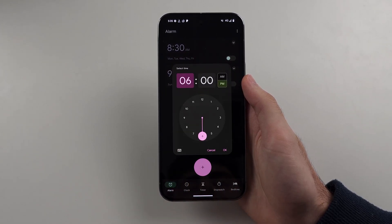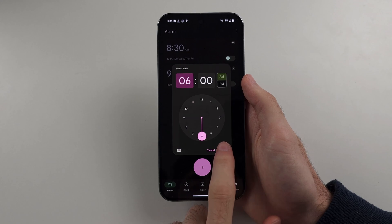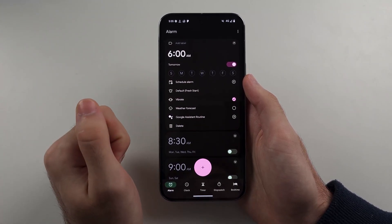We'll choose the time of the alarm and make sure AM or PM is set correctly. It will then turn on the alarm, and by default it will only turn on tomorrow.